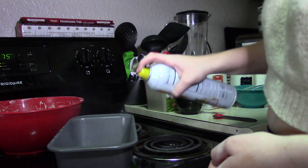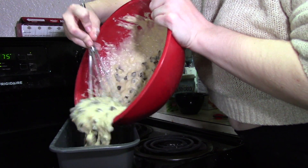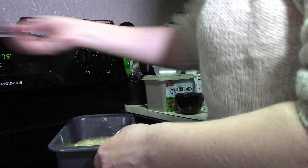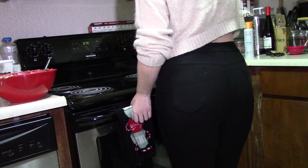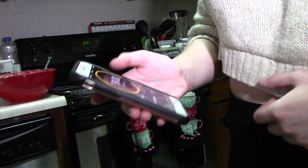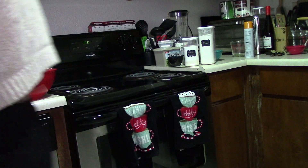Once you have your ingredients mixed together, get your bread baking pan out and spray it with some nonstick spray — I used canola oil. Spray it all over and place your dish in the oven for 18 to 20 minutes to bake. I set my timer for 19 minutes and cleaned up a little bit while I waited.